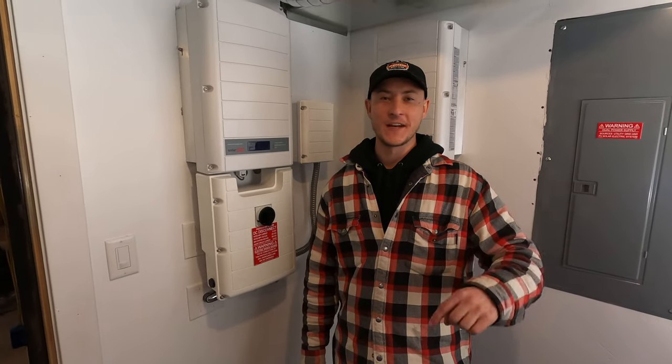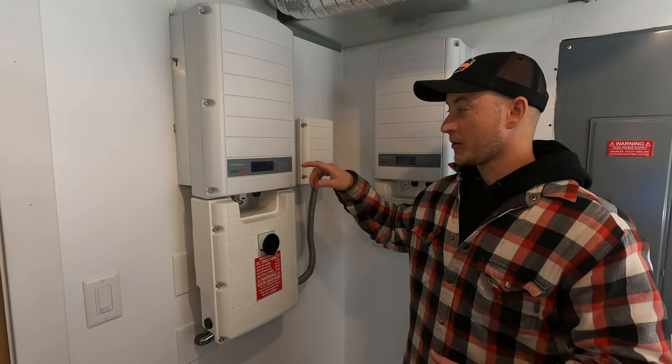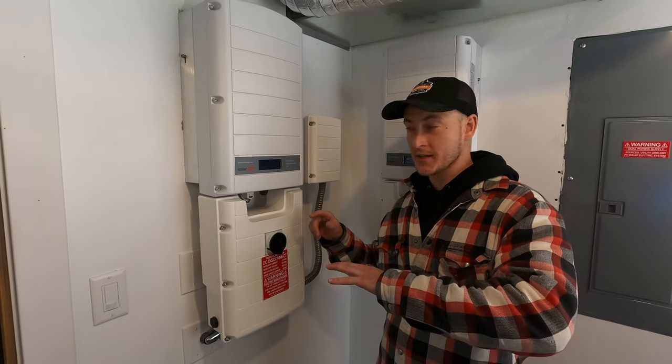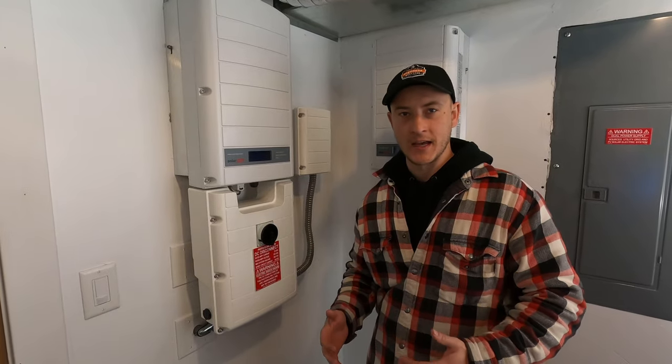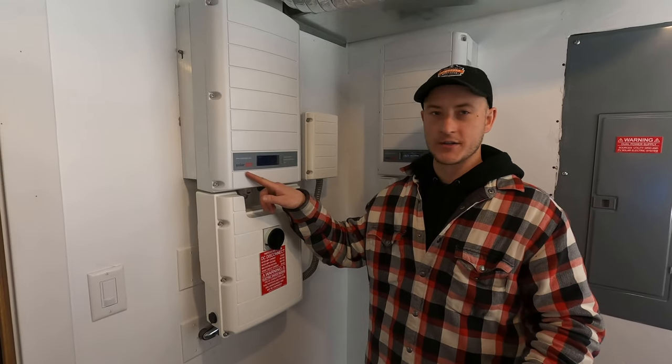I'm Brandon with Redstone Solar and in this video I'm going to be showing you how to restart your SolarEdge inverter. Some of these models have a screen, some of them don't. Some of them are slimmer and smaller but it's all the same concept no matter what version of the SolarEdge inverter that you have.